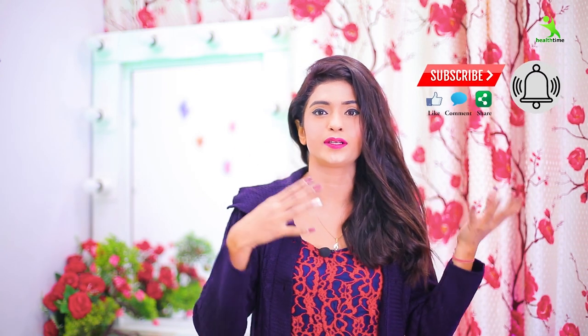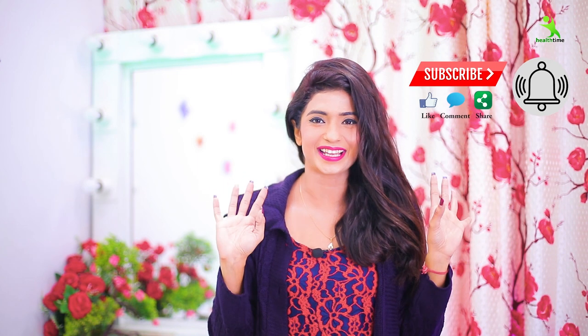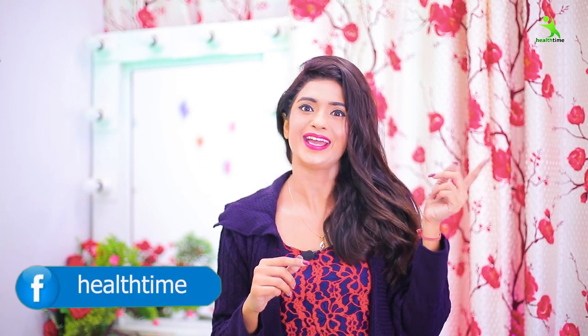If you like this video, please like it and share it. Don't forget to follow me on Instagram. My Instagram is Isha Mehra and my page is helltime.com.